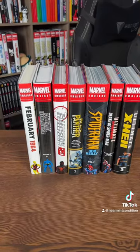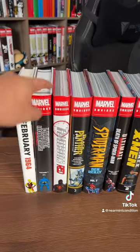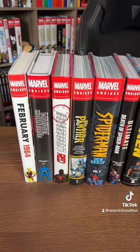Now keep in mind that some of these are standard edition, some of these are direct market, so the spines are going to be different.